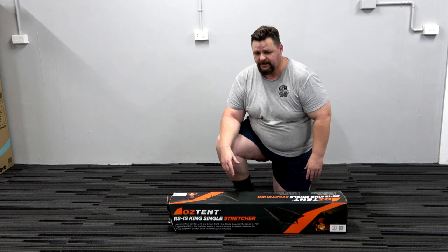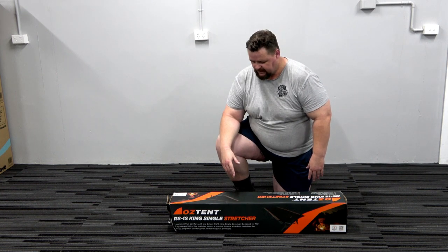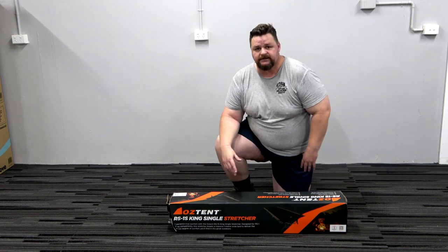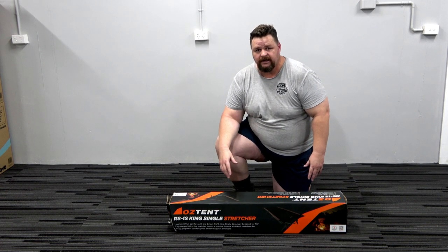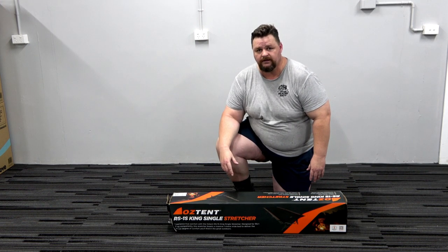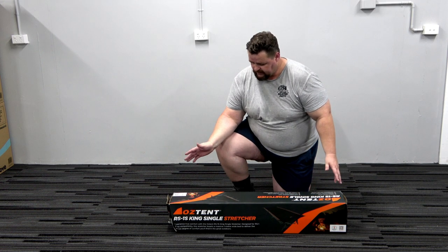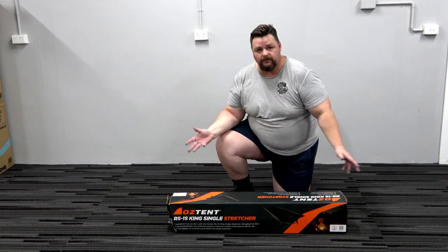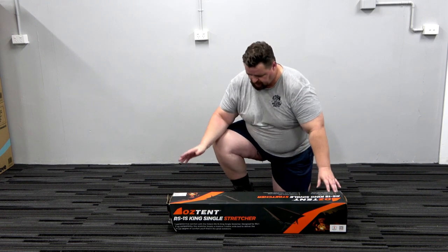I was already thinking about a replacement, so what I've opted for is the Oztent RS1 King Single Stretcher and the Oztent RS1 Swag. Reasonably heavy but quite stable — that's what they say — and easy to set up, allegedly. This is my first time literally unboxing. I will do a full review after I've used it for a while.